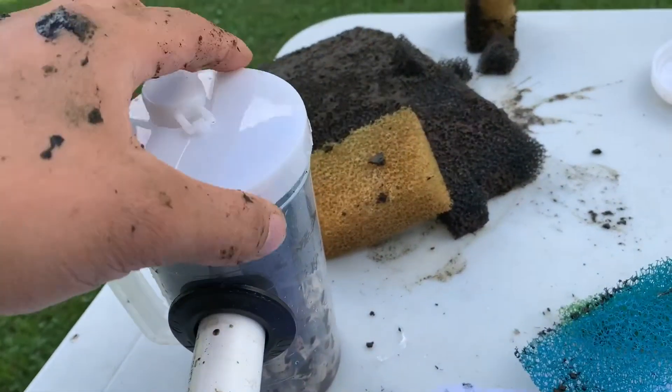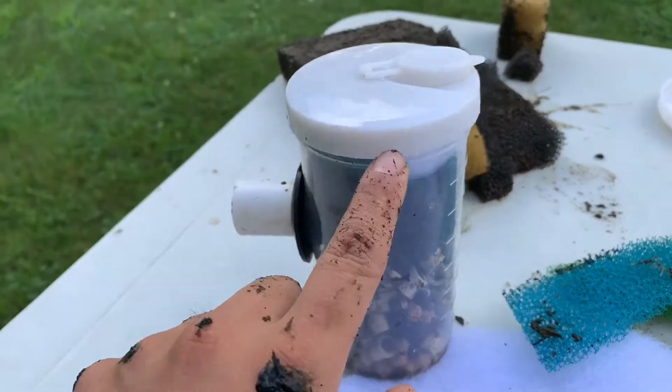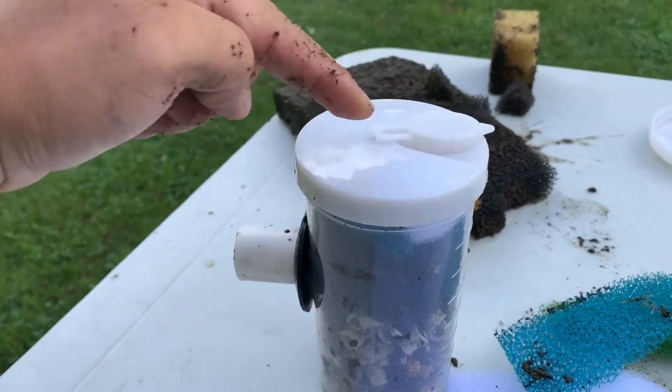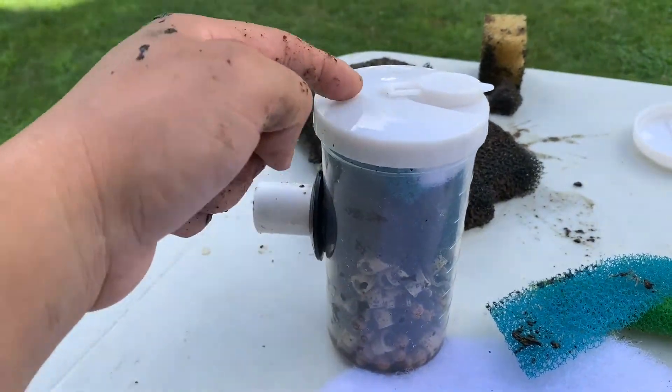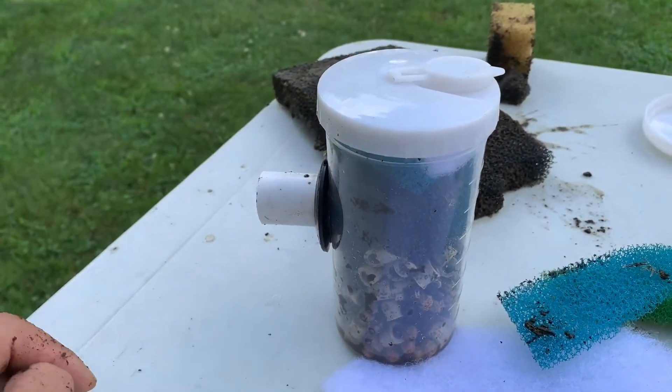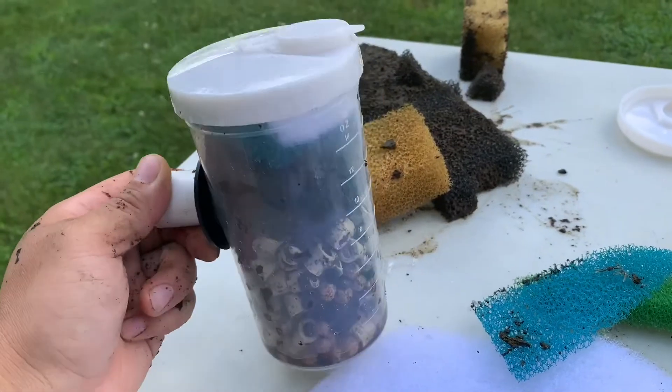Now, how this works is that it's just gravity-fed. As the water goes up, it fills up, comes in, fills up, and then overflows out. And that's it — it's a very simple gravity-fed filter.